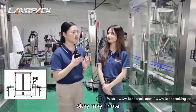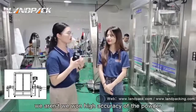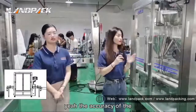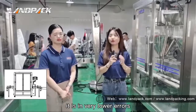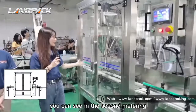May I know how accurate this machine is? Because we want high accuracy for the powder. The accuracy of the packing machine is about 0.4%. It is very high accuracy for the whole set of machine.